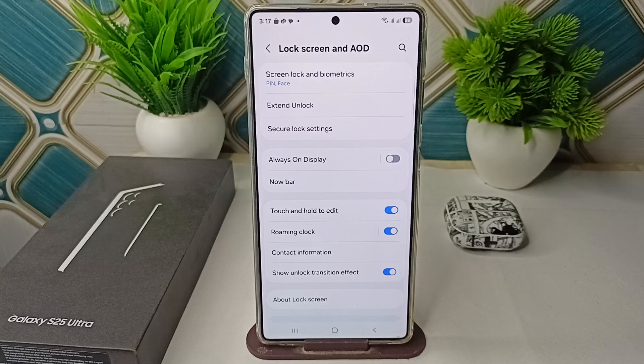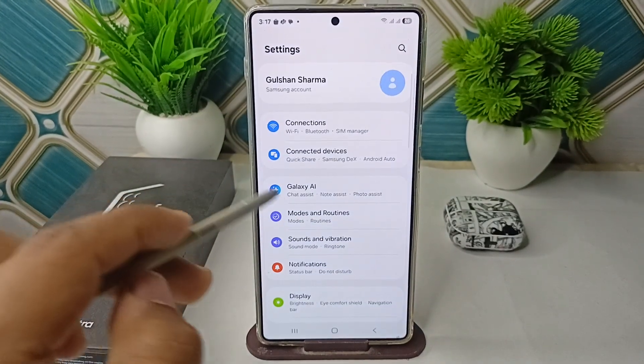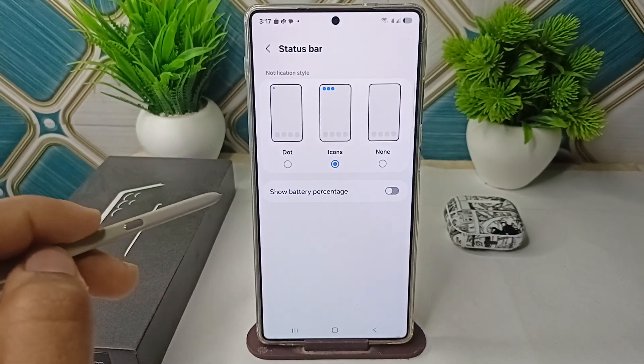The next step is to adjust the status bar settings. Go back to your notification settings, click on Status Bar, and then toggle the show battery percentage option to off.